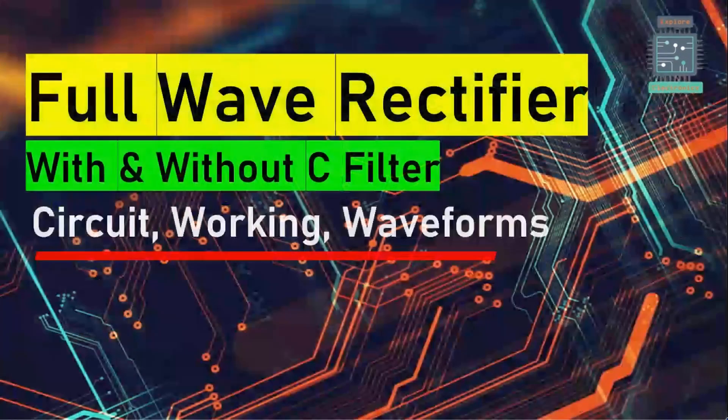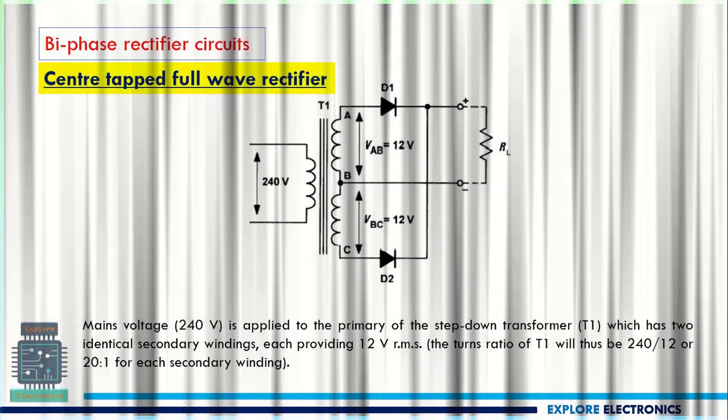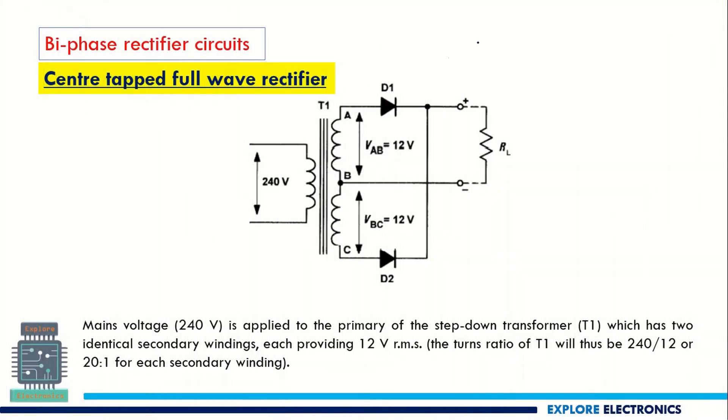Hello everyone, welcome back to Explore Electronics. In this video let's see full wave rectifier circuit working and waveforms, also full wave rectifier with capacitor and without capacitor filter. In the full wave rectifier we have two types: one is center tapped full wave rectifier, another one is bridge rectifier. Here we are discussing the center tapped full wave rectifier.